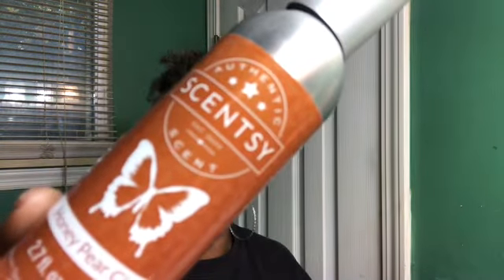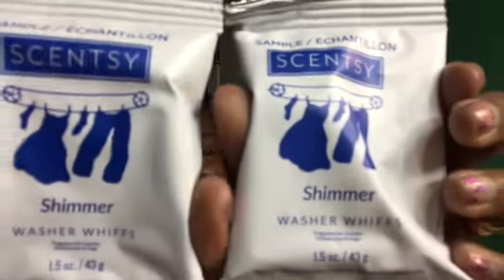Super great scent — you guys know we all love Cider Mill. Next is a Honey Pear Cider wool spray, so excited about that. You guys know I love Honey Pear Cider. We have washer whiffs and shimmer — you can't beat the washer whiffs. I always love having a sample of these; if I don't use it personally I'll give them to people as samples. It's always great to have samples of this.